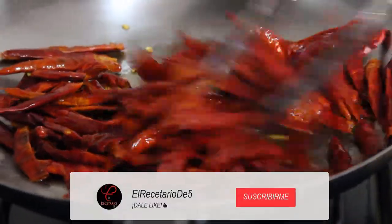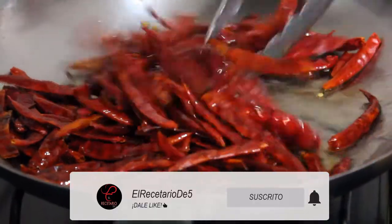Si te gusta nuestro contenido, dale me gusta y suscríbete para recibir más recetas.